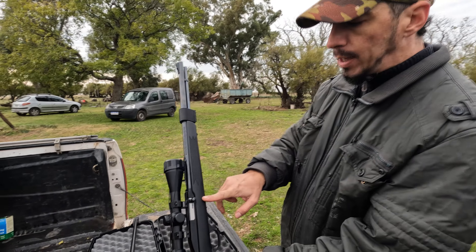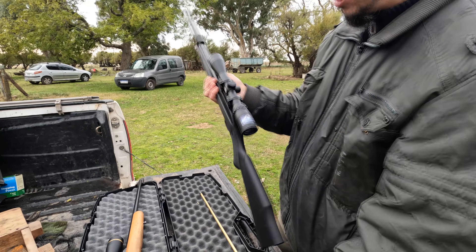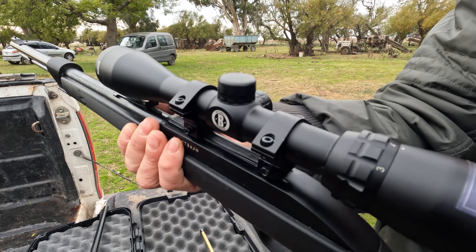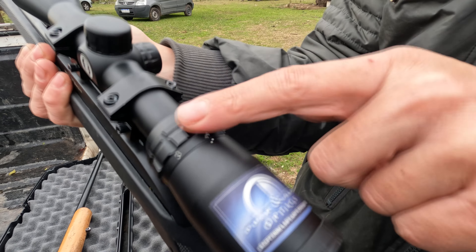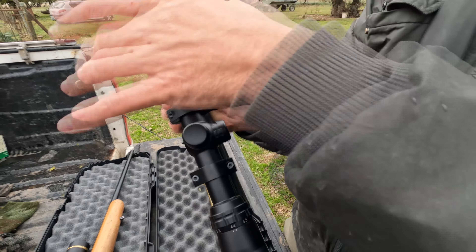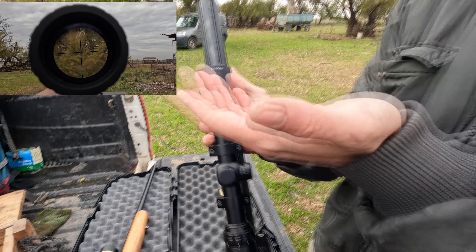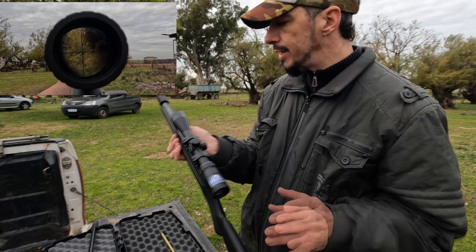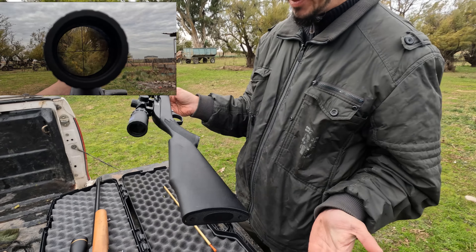Cargador tubular: todas las balas van en este tubo. Como mira yo tengo una Bushnell. Las dos miras son de 3 por 9 por 40. ¿Qué quiere decir eso? Tienen numeritos que son los aumentos, de 3 a 9 aumentos tiene. Y 40 es el diámetro que tiene: mientras más grande, mayor luminosidad. Obviamente influyen un montón de cosas como los lentes y todo eso. Es eso: cargador tubular.